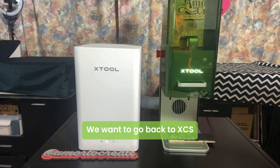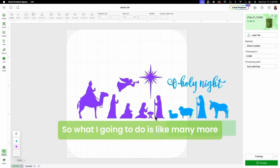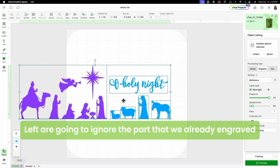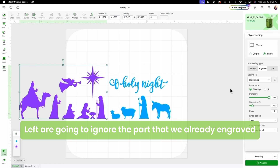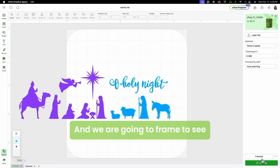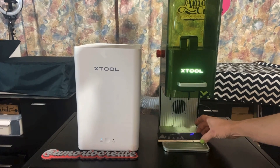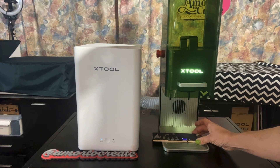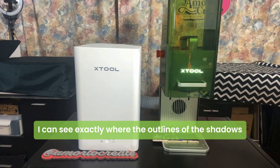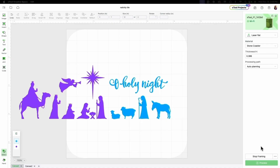We're going to go back to XCS and then we're going to engrave the other side. I'm going to move everything a little bit to the left, ignore the part that we already engraved, and we're going to engrave the missing right part. We are going to frame to see where it's going to be placed — I can see exactly where the outlines of the shadows are going to be engraved by framing.